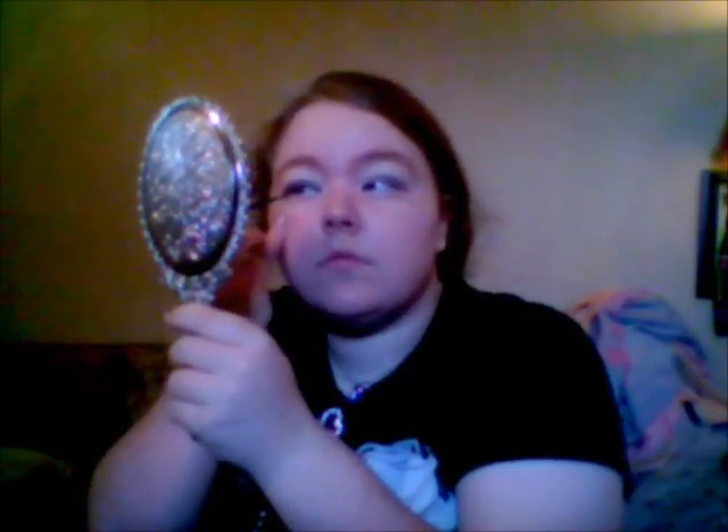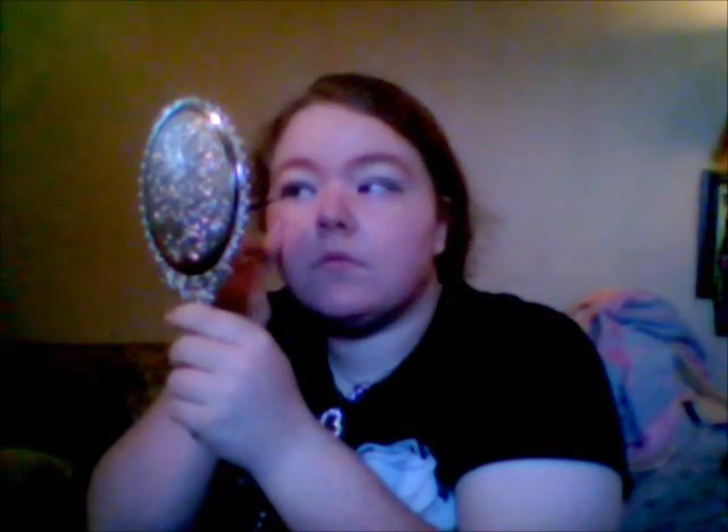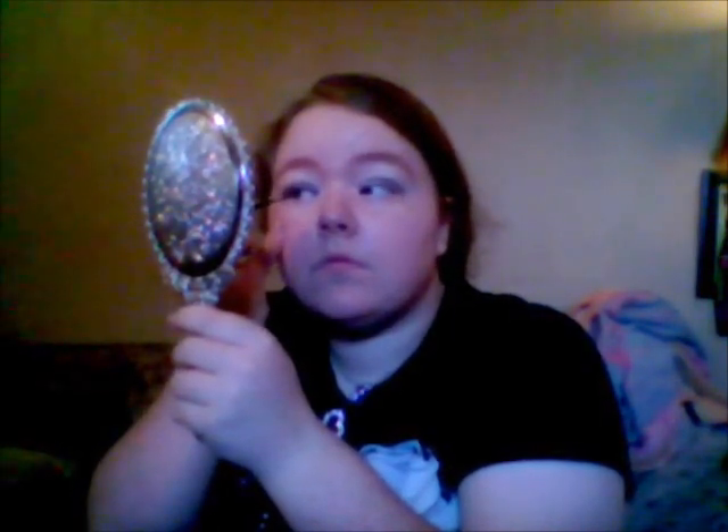Now, add a bit of a wing. Most people, when they do their wing, pull it up close to their eyelid, close to their eyebrow. I just like it going out straight. It's more of a cat eye look than a wing.